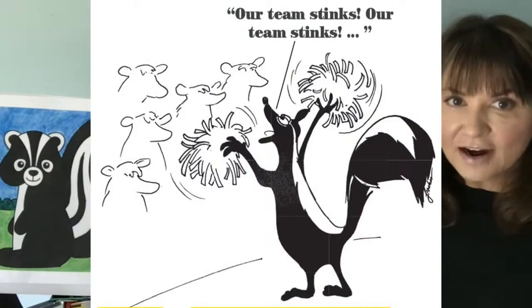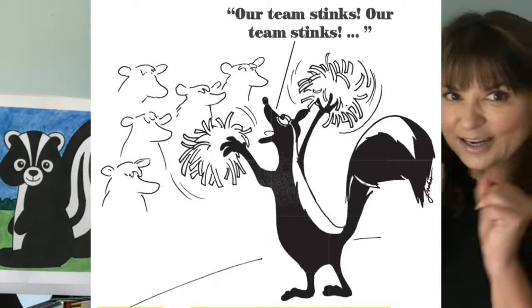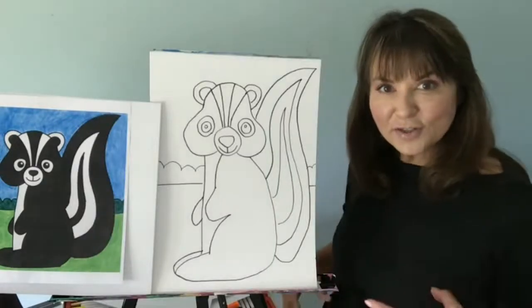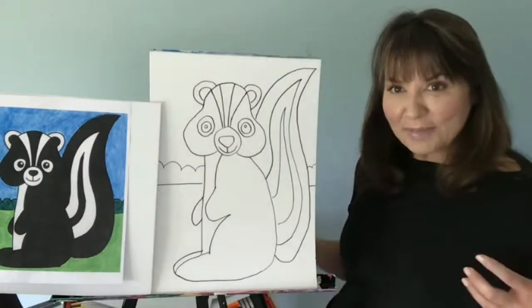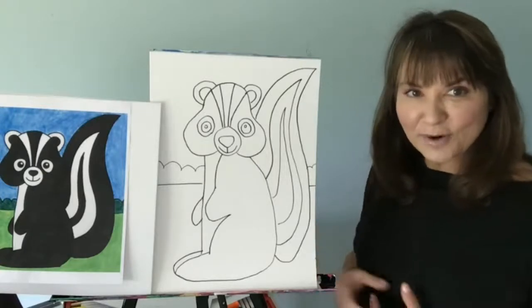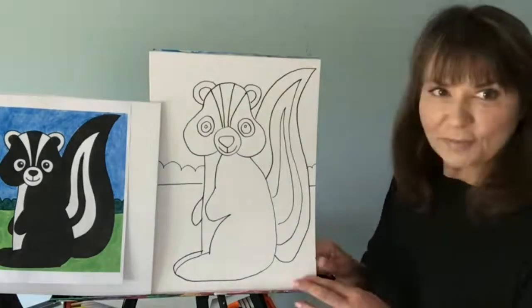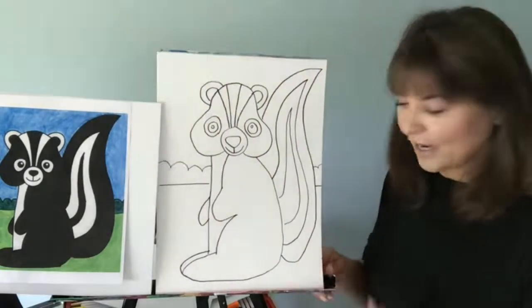Our team stinks — rah, rah, rah. They're so proud of that. You guys can turn this into your own comedy, your own kind of artwork however you want. Make it a little comic strip. Make it a card for somebody. Just think about it and think how you want to do it.